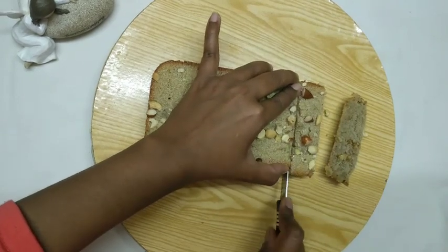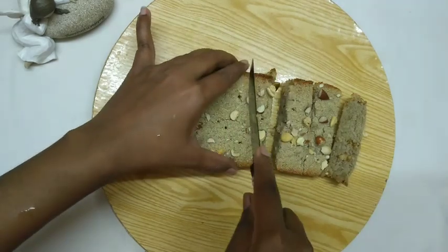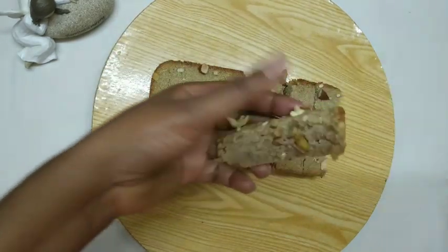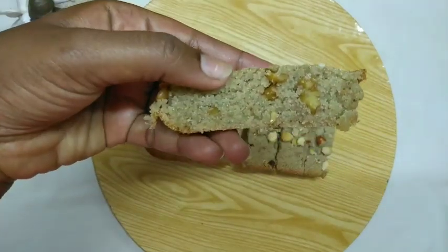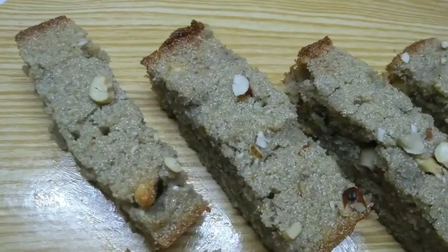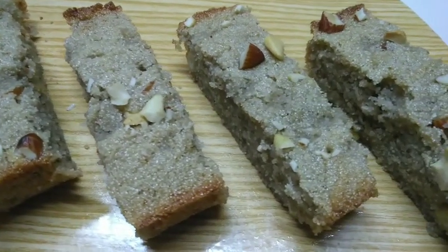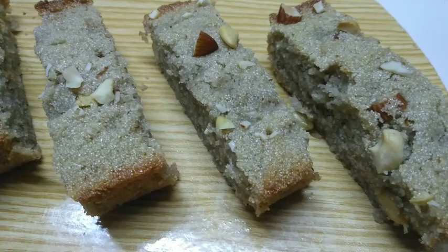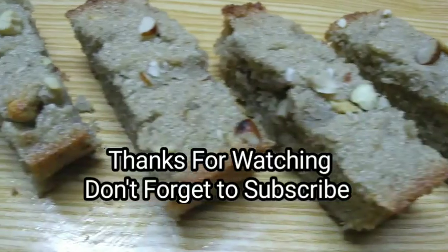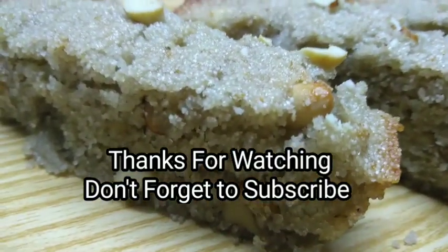I will make the cake for 2 cakes. When I put the cake in, I will make the cake for 2 cakes. If you like this video, please like this video and subscribe to the channel for more videos.